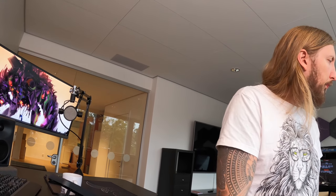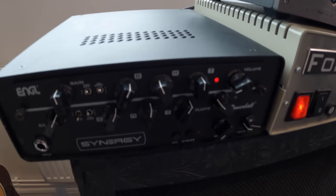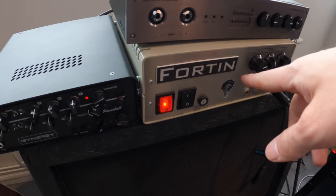So at first when I started all this I connected the FM3 and also my Axe 8, and I just didn't feel I was getting a satisfying tone with the tube amplifier. Same with the Quad Cortex — I didn't really feel I was getting exactly what I wanted. So I brought out this, which is the Synergy Powerball module, which is a great preamp — a tube preamp I might add. I hooked that into the Fortin and it's on.